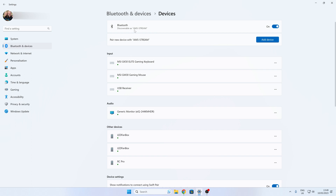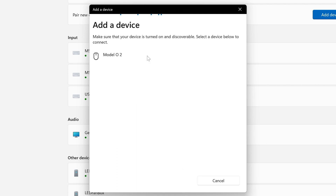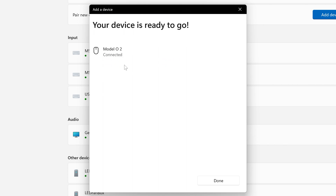So let's go into our Bluetooth settings — this is in Windows 11, got Bluetooth switched on. You will need a Bluetooth device on your PC or laptop or iPad, whatever it is. Just click on Add Device and choose Bluetooth, and it should appear on your screen as a Model O2. Highlight that or click on it, and you should find that the Bluetooth light goes off and it goes back into its previous RGB modes.